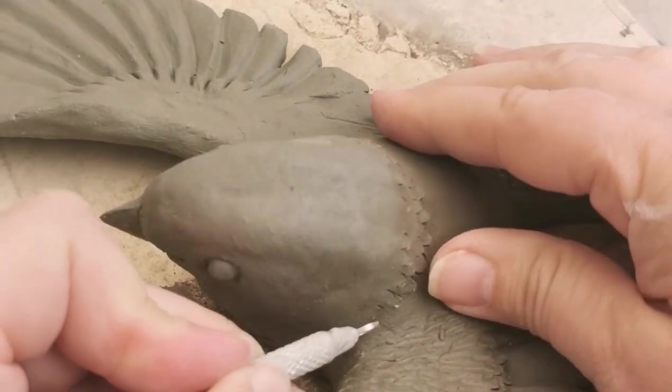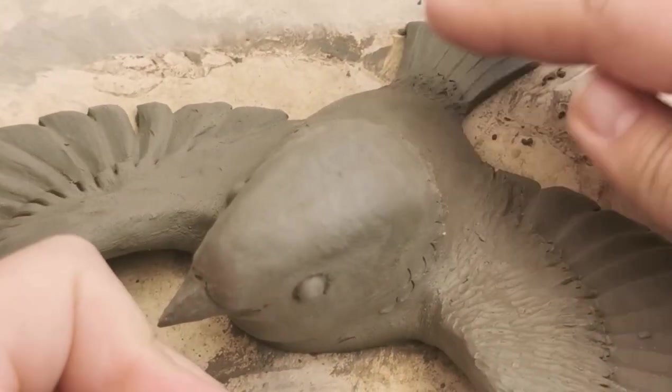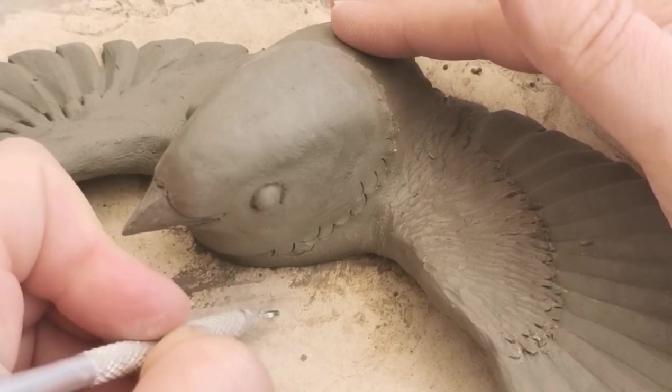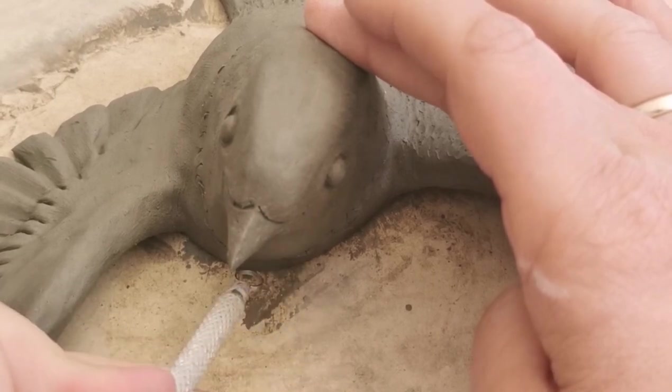Now I'm using a round trimming tool just so I can get underneath the neck, because it's very difficult to use that hole punching tool at that angle. This one's a little bit easier. I'm not going to go all the way around, but I'm just going to sort of highlight where the neck would finish.